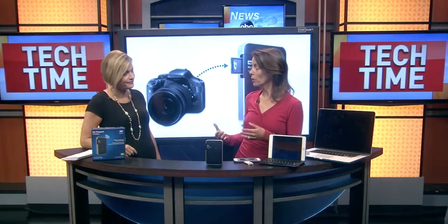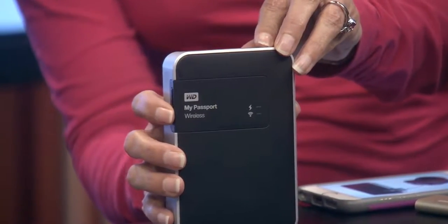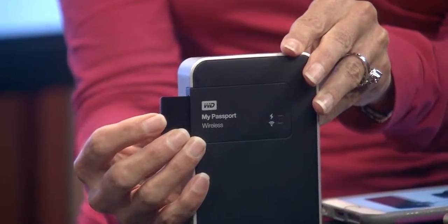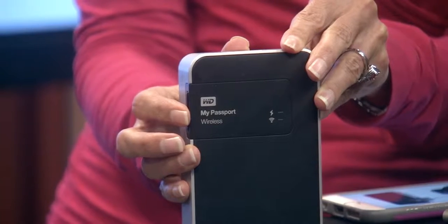The other thing it can do, which is really popular with videographers and photographers, is it also has an SD slot in it. So if you're out in the field, taking a lot of photos, and you want to back up instantly — you're running out of space and you don't want to risk losing your data — just pop that card in and you can back up that way as well.